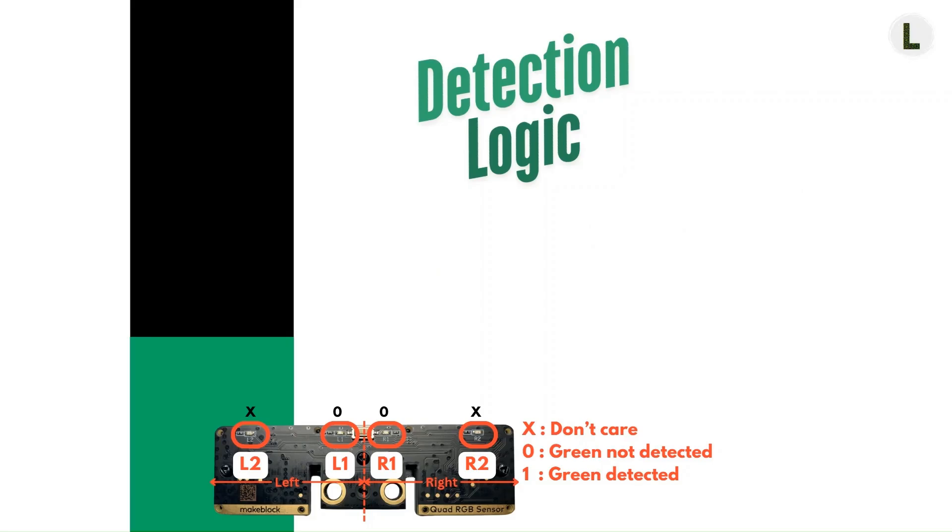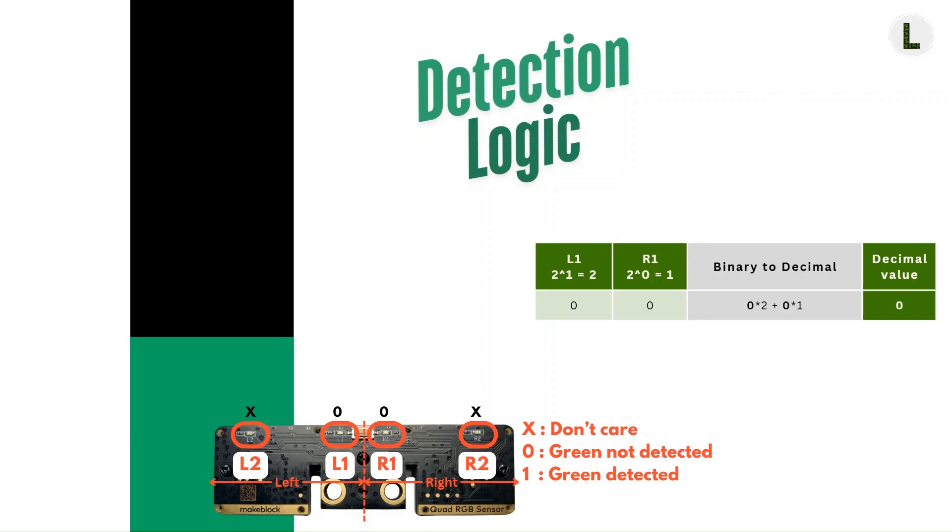Let's look into what this status value actually means. There are four main scenarios that we need to consider. The first scenario is when neither L1 nor R1 detects green. Since the block we're using only cares about L1 and R1, L2 and R2 values do not matter — we'll mark them with an X indicating don't-care values. In this situation, both L1 and R1 would report a value of 0. Similar to our quad RGB sensor intro video, we'll treat the reported sensor values as binary and convert them to decimal. The resulting status decimal value is 0.